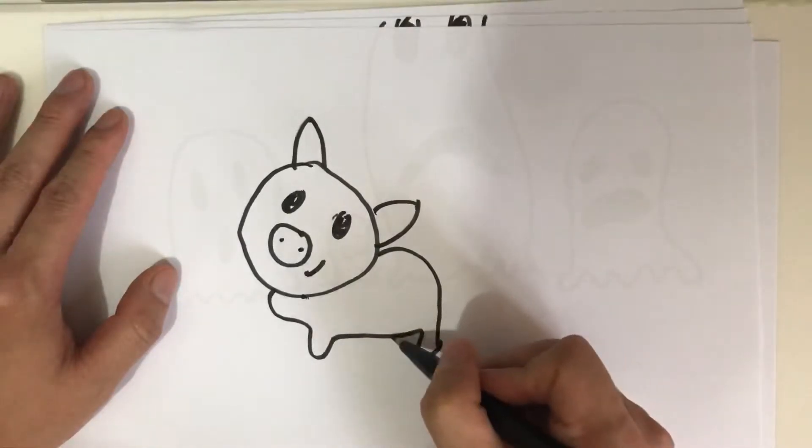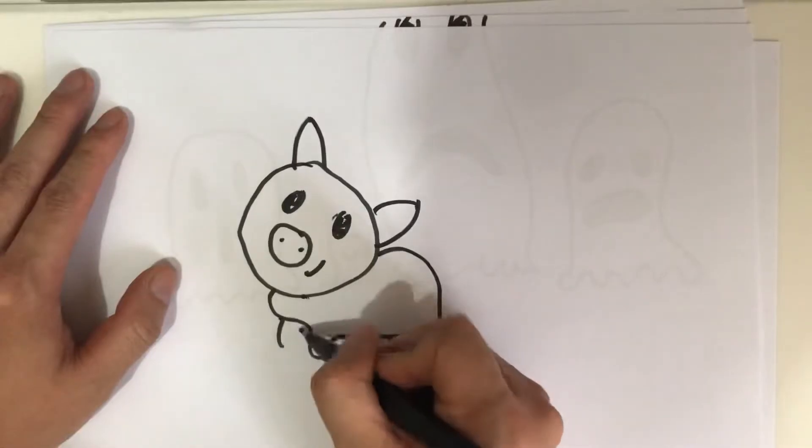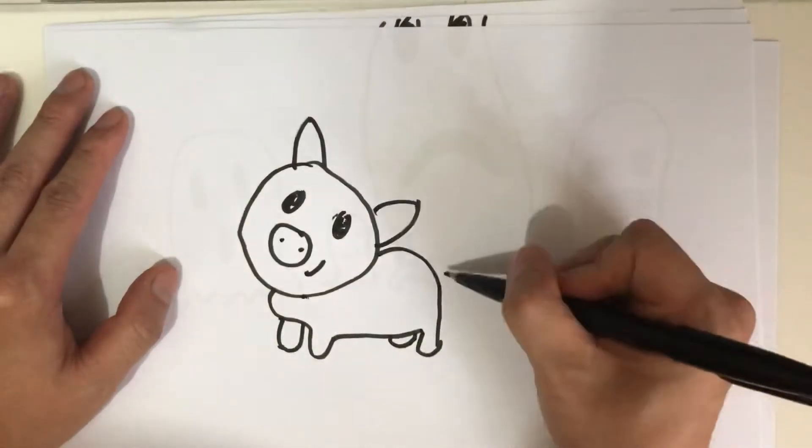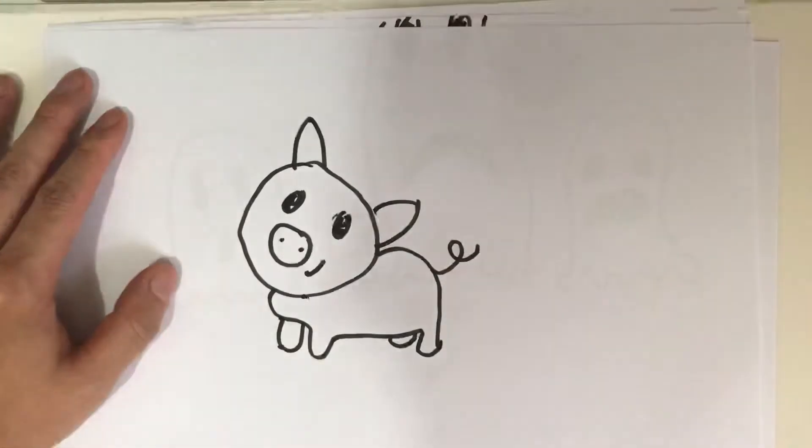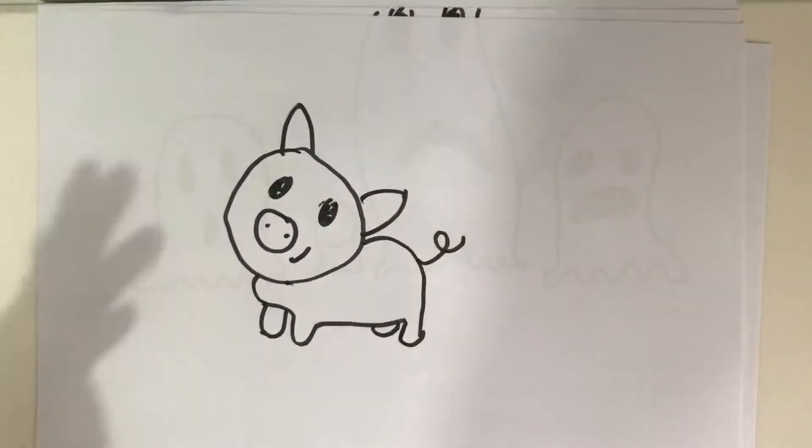Another leg, another one, and the signature pigtails. Is this a pig?